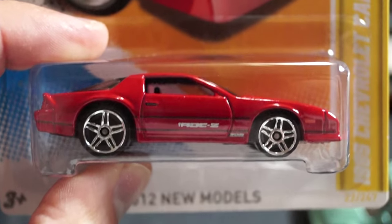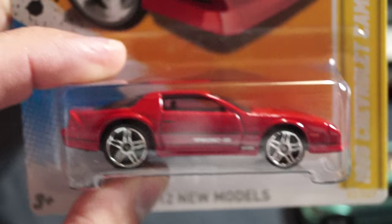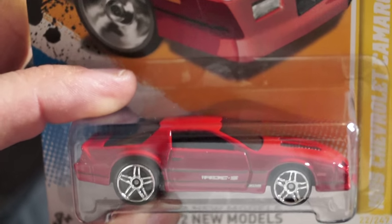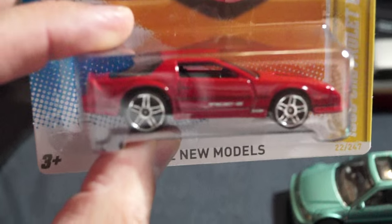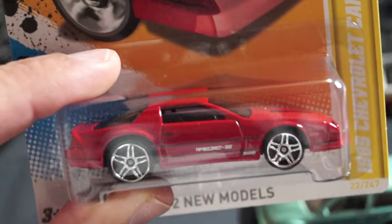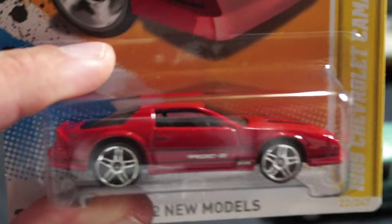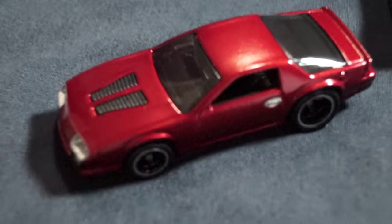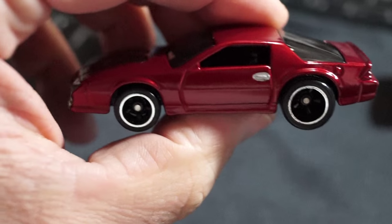One of them I did was this 1985 Chevy Camaro IROC-Z. Pretty cool. Love the casting — great casting. Here's my version. It's okay, it's not anything great. I don't like the door handles I put on it.